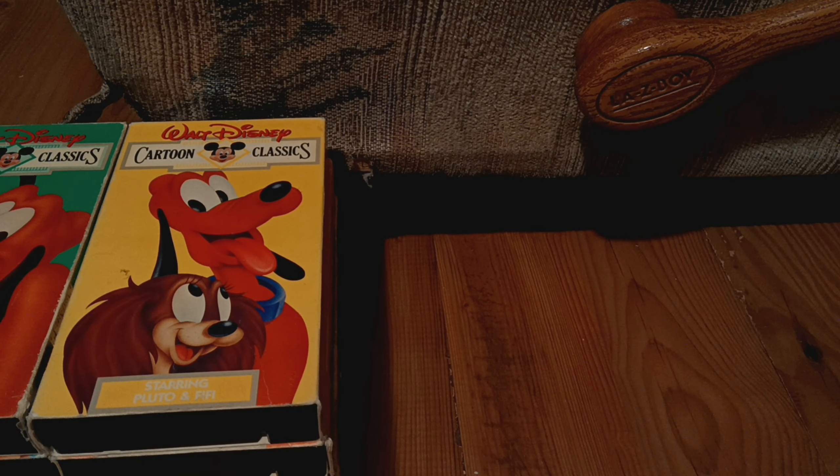Last up, we've got Starring Pluto and Phoebe. This is for the 1988 releases: Dog Show, Pluto's Blue Note, and Pluto's Quinn Publitz. And here's the tape, looks like a sticker label. No printing on it.